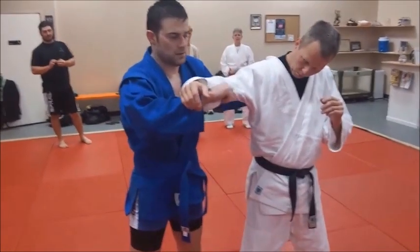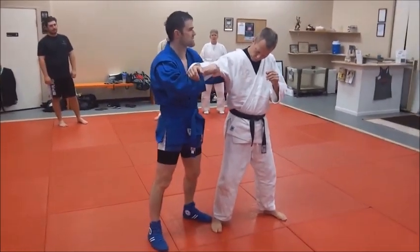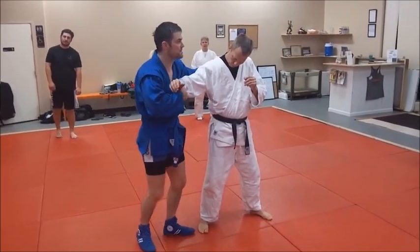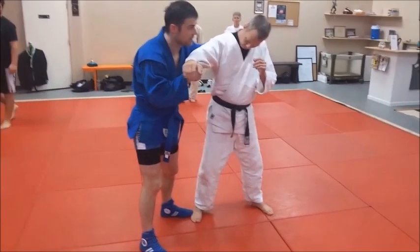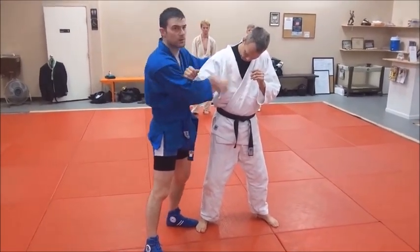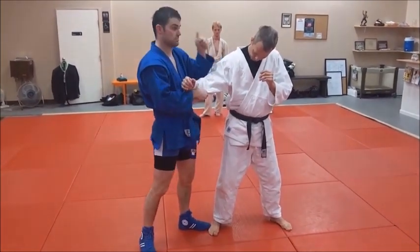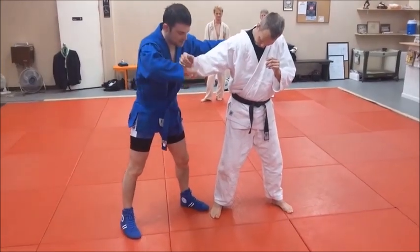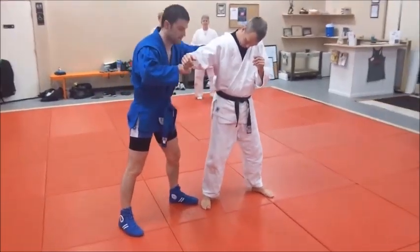You're getting a pretty low sleeve grip — that's a good example of what Coach Scott is always talking about: long grips versus short grips. I'm still using a short grip on this one because I want to control the arm. Being all the way up high isn't going to work — you won't be able to pull his shoulder through his legs. So this time I'm going to use the pistol grip — same move, just a little bit easier to jam that hand through.